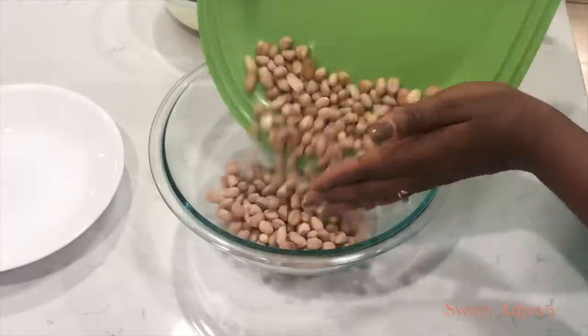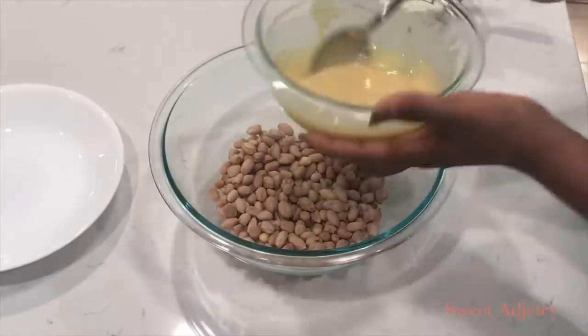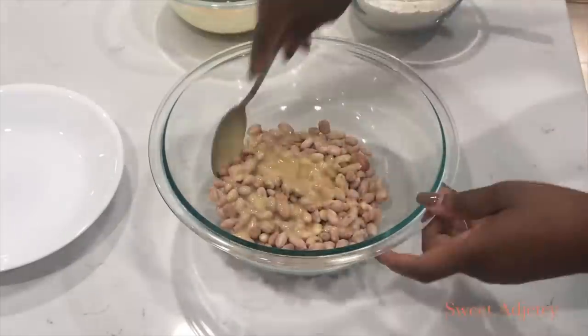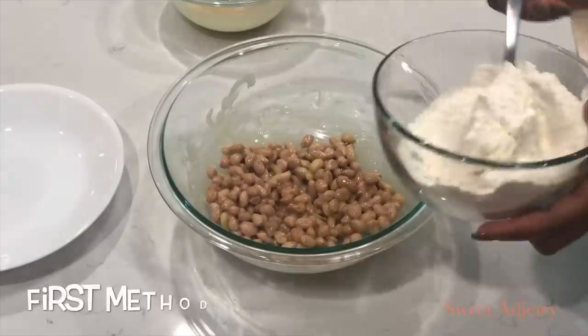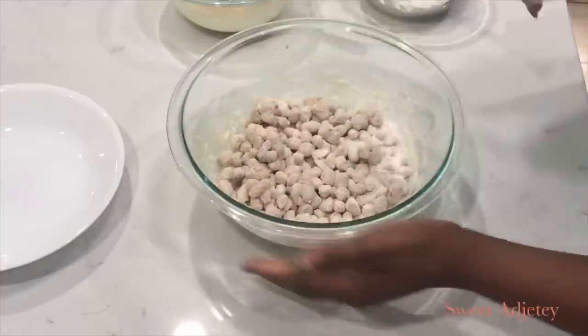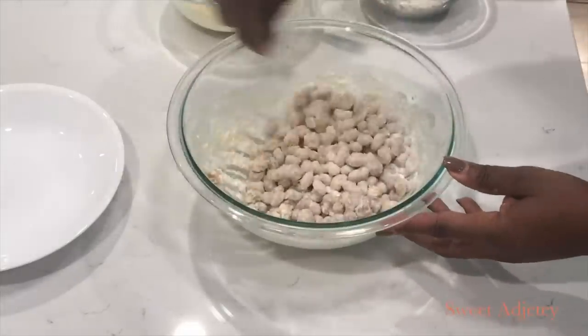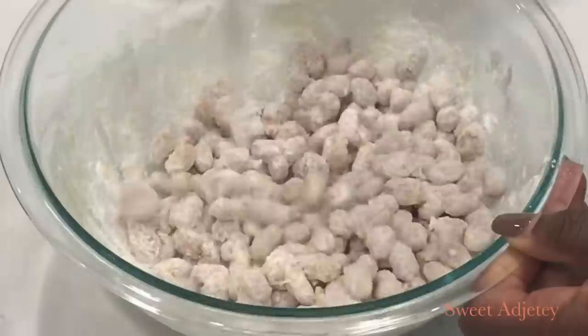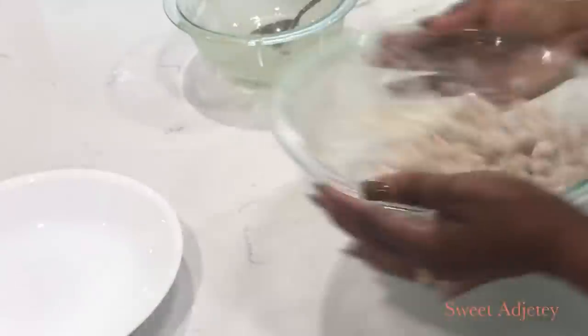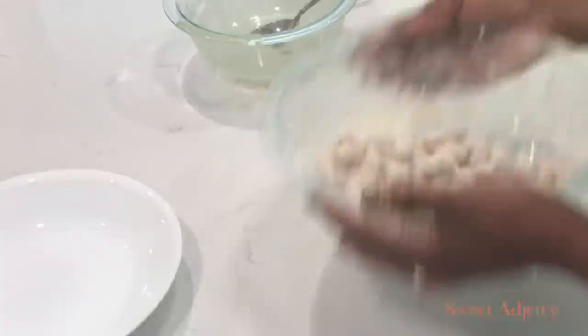Our peanuts are ready, our batter is ready, and our flour mix is ready. In a bowl I add the peanuts, then I add my batter, mix well, and then we're going to sprinkle with some of our cornstarch flour mix. Shake it around very well until each peanut is coated. If some are sticking together, use a spatula or a fork to separate them.